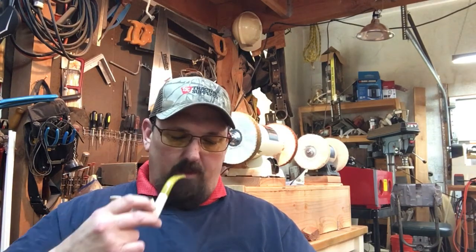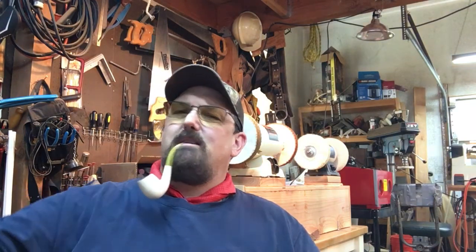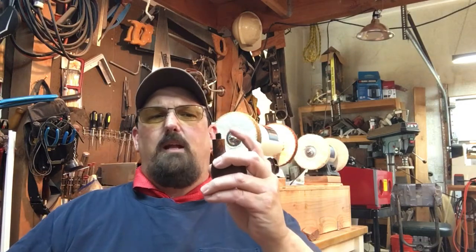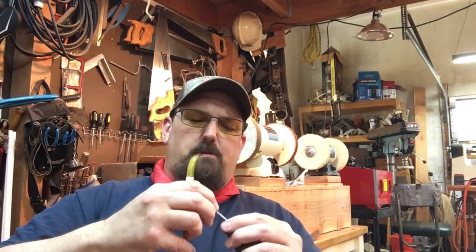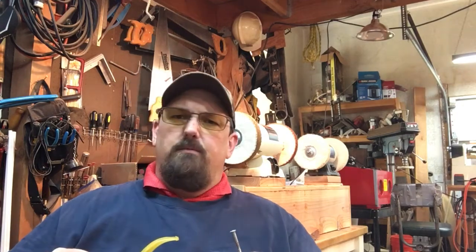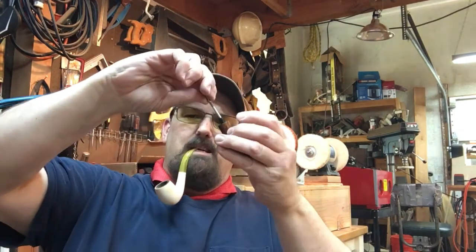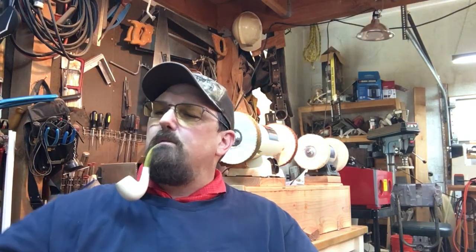There was a Delrin tenon glued in and it snapped off. I can either try to drill it out and glue another one in, which probably isn't going to work too well, or I'm just gonna make him a new stem for the pipe. If you ever break off a tenon and it's stuck inside the mortise, here's a simple trick: grab a screw, start screwing it in, get a good half to three-quarters turn on it, then grab the screw with some pliers or channel locks and keep turning clockwise while pulling back — it pulls right out, no problem.